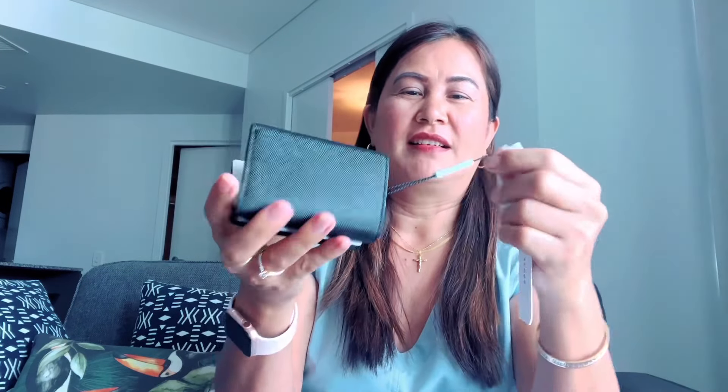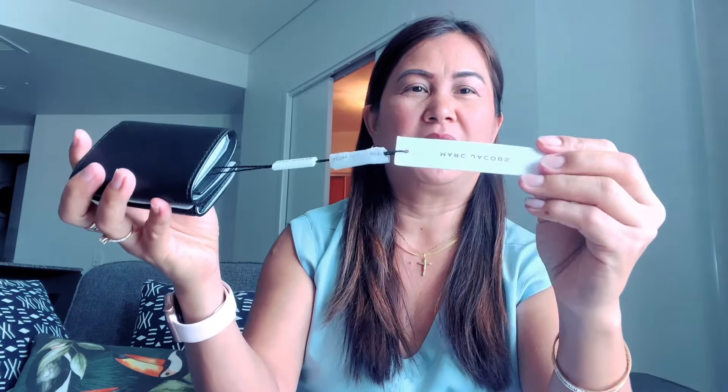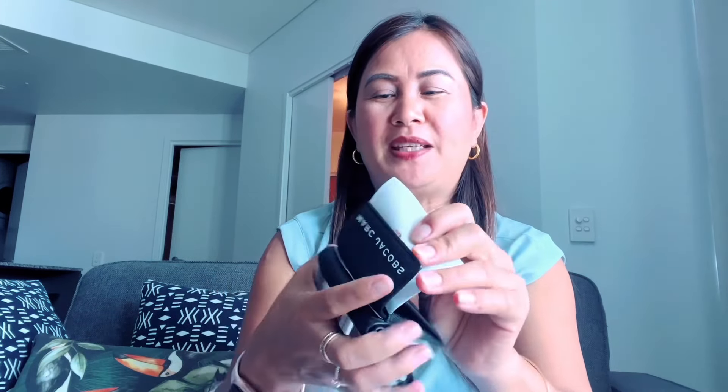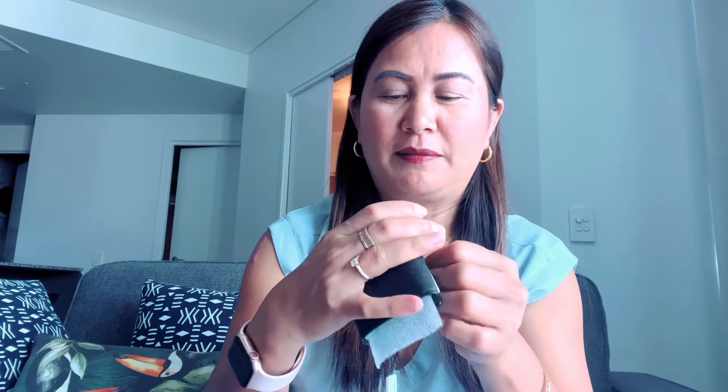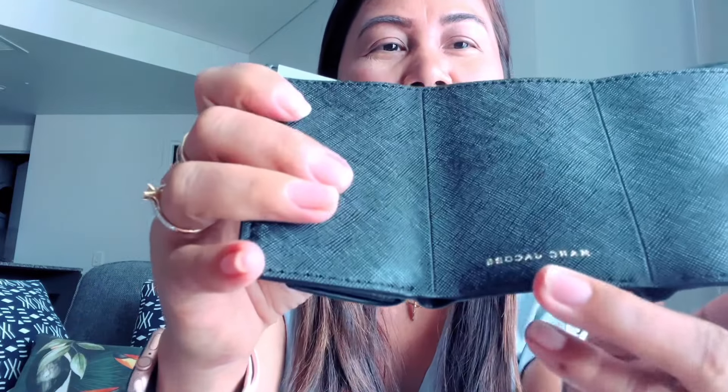It's a mini. This is the tag — I think with the tag, Marc Jacobs, with the tag. See, it's a mini as I said, with the Marc Jacobs embossed in front. It's a Saffiano leather. Then when you open this, it's a mini — this is a closure with the coins pocket for the coins.